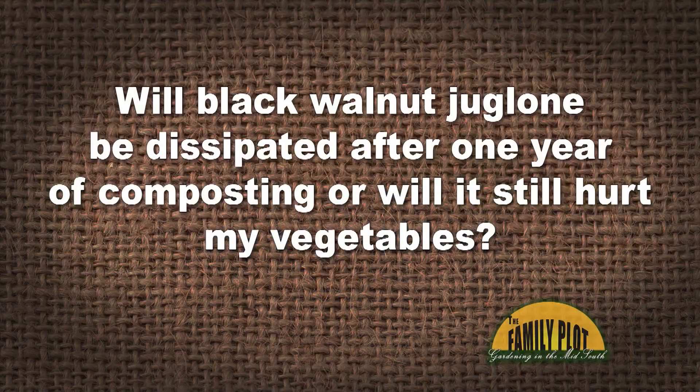We grow tomatoes and peppers in three raised beds. This past autumn, I composted our leaves — oaks, maples, and one black walnut. I also dumped the walnuts and husks into the mix. The plan is to add the finished compost to the raised beds this fall for planting next spring. Will all the juglone be dissipated after one year of composting, or will it still hurt my vegetables? This is Eric from Pennsylvania.